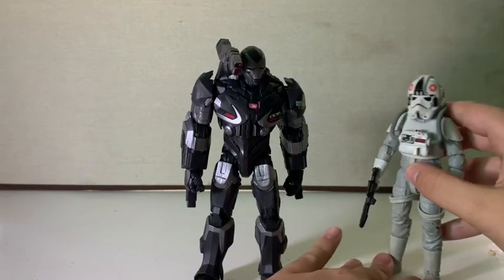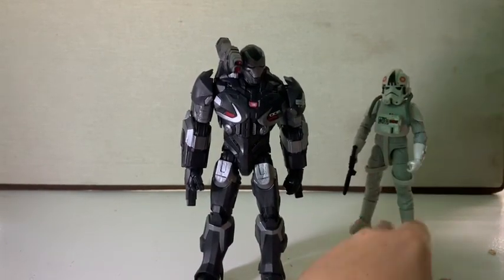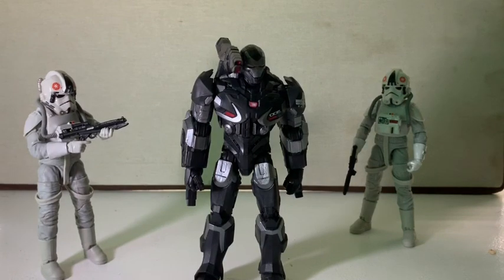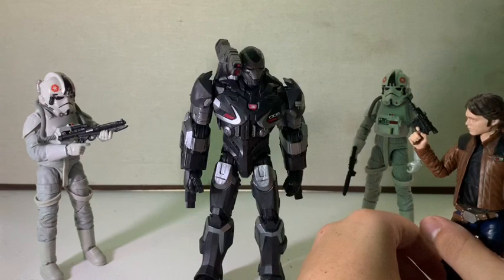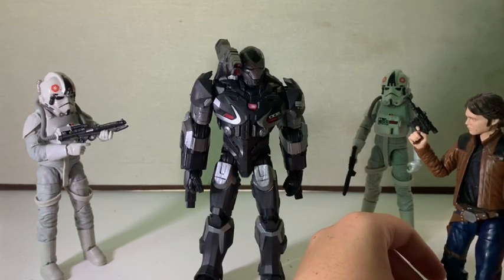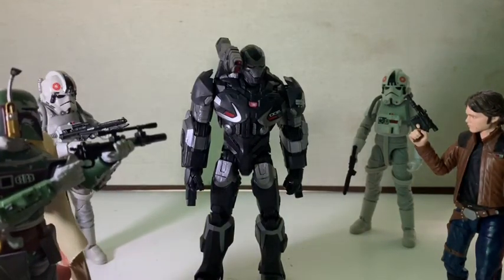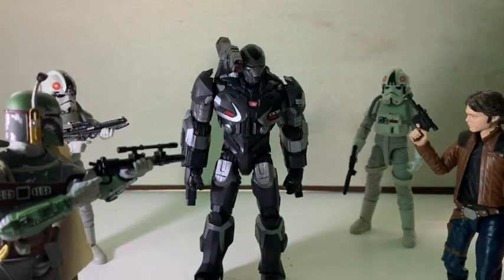Let's get into a stop motion segment with him fighting this guy, and this guy, and let's put Solo in there, and throw in Boba Fett too. Trying to get him out of the stand — he's really difficult. Three, two, one, go.